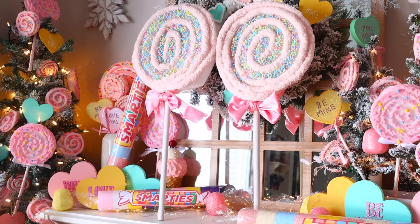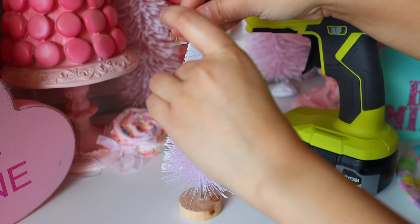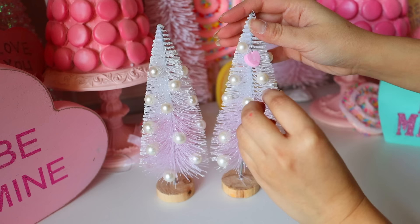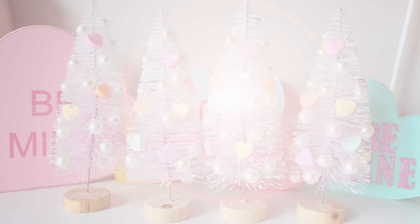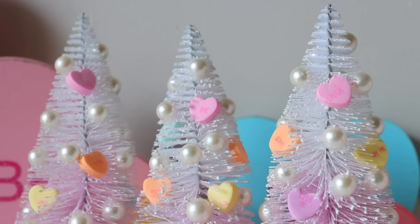Here's a quick project: if you can find these pink bottle brush trees at Dollar Tree right now, you can glue some pearl beads to the trees — this instantly makes them look really chic and romantic, perfect for Valentine's Day. This is inspired by a tree I got from Michaels. After gluing the pearl beads, I also glued down some conversation hearts to really make it look like a Valentine's Day piece. That's all you have to do to take these Christmas trees and turn them into Valentine's Day decor.